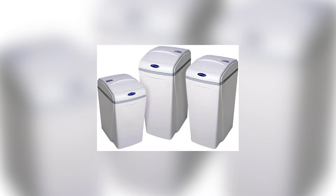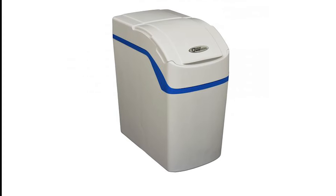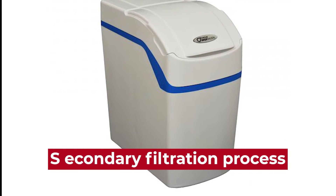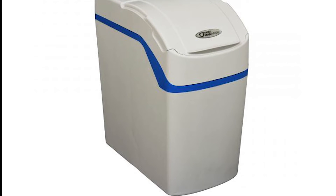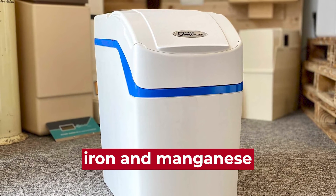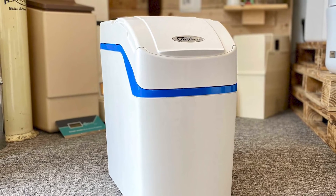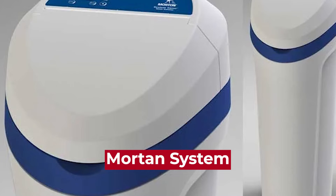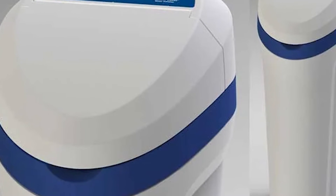Morton water softeners also use ion exchange technology, but they also offer systems with a secondary filtration process. This additional filtration step helps remove other contaminants from the water, such as iron and manganese, which can cause staining and discoloration of household fixtures and clothing. Morton systems are a better option because the additional filtration steps help remove iron and manganese contaminants.